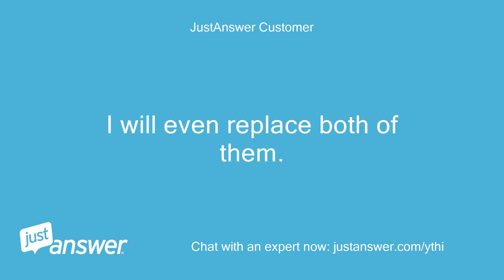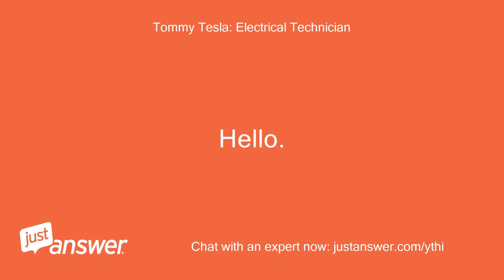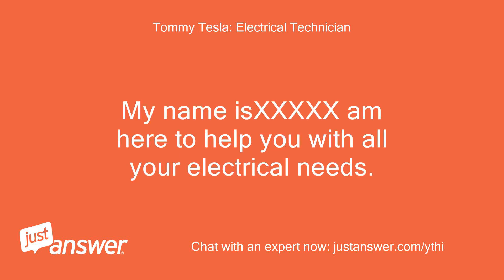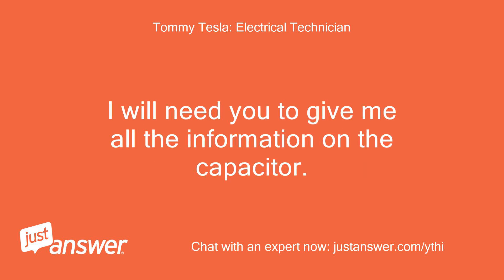I will even replace both of them. Thank you for choosing JustAnswer. My name is Tommy, I'm here to help you with all your electrical needs. I will need you to give me all the information on the capacitor.